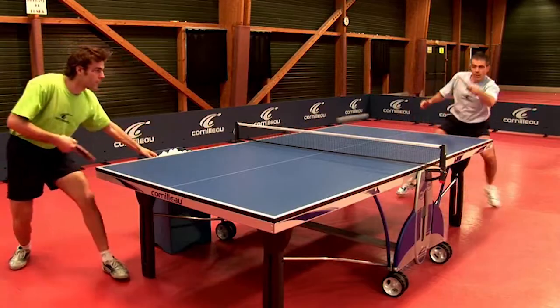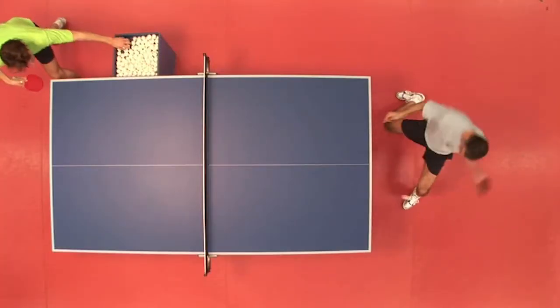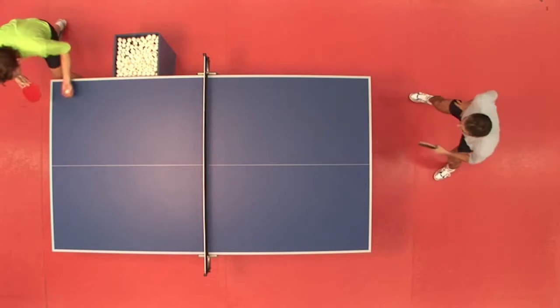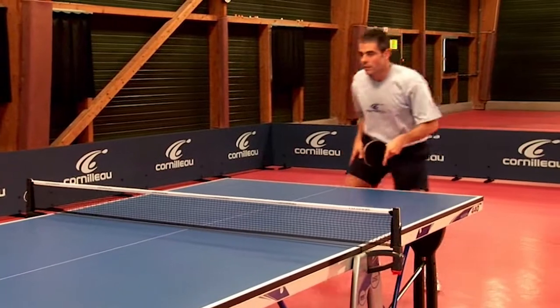The return of a long service is carried out in the playing situation. The partner serves a long service, meaning the ball leaves the table after the first rebound. I am trying to make an attack, generally a top spin.